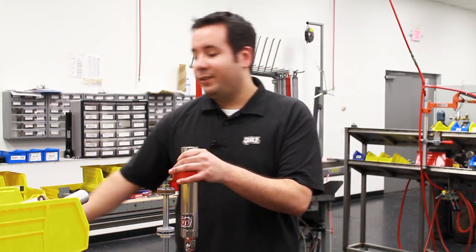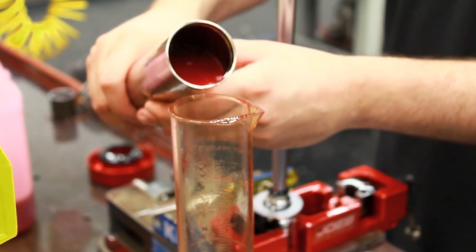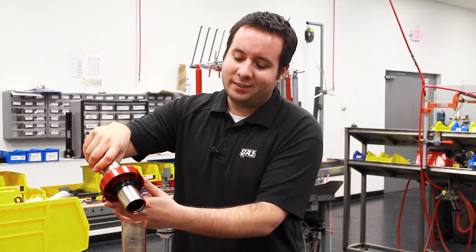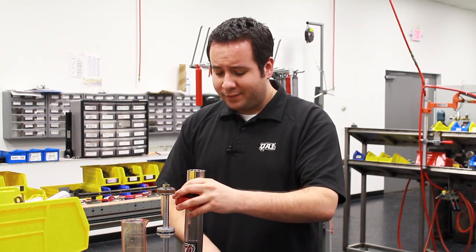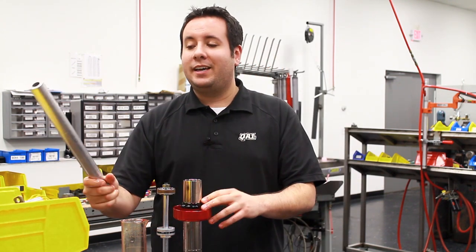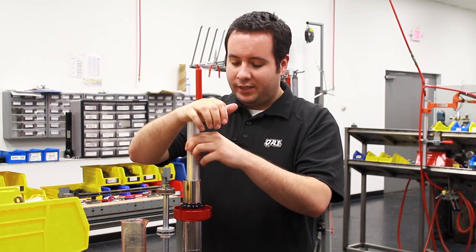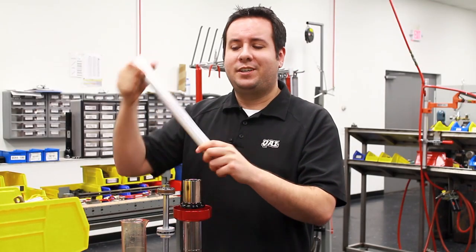Now to put the shock back together. First step: drain the oil from the shock body. If you are actually rebuilding the shock, we recommend using new oil during reassembly, but since this is a new shock, we're going to use the same oil. QA1 uses specially formulated 5-weight semi-synthetic oil, and it's tinted red. Once you pour the oil out, you want to reset the floating piston height. In all 26 series, the floating piston can be pushed all the way down to the bottom — here I'll use a long aluminum tube, and the floating piston will go down about an inch until you can hear it seated at the bottom of the shock body.